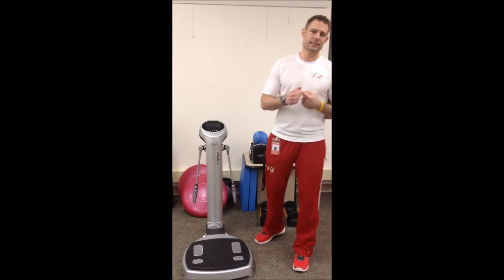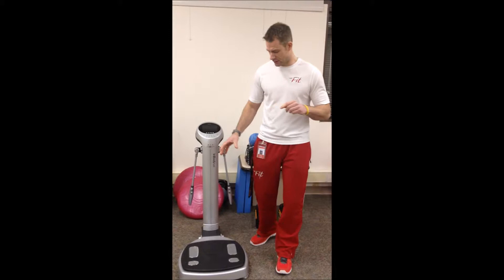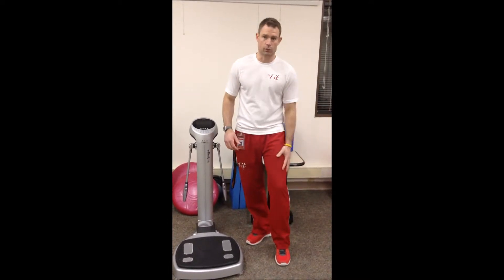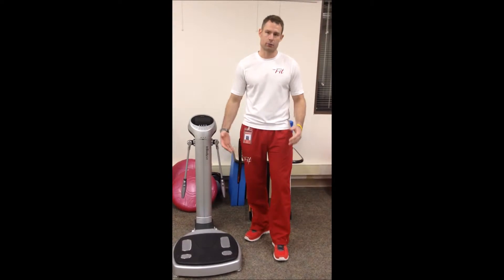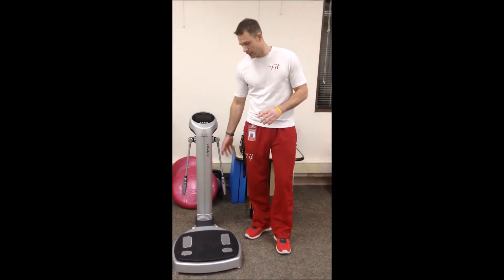Not only that, it's going to measure the water inside your cells and outside your cells. And the best thing about this is that it's going to tell you if you have any imbalances in your body. For example, if I have more muscle mass in my left leg versus my right leg, or my core, or my arms — this machine will actually tell you that.